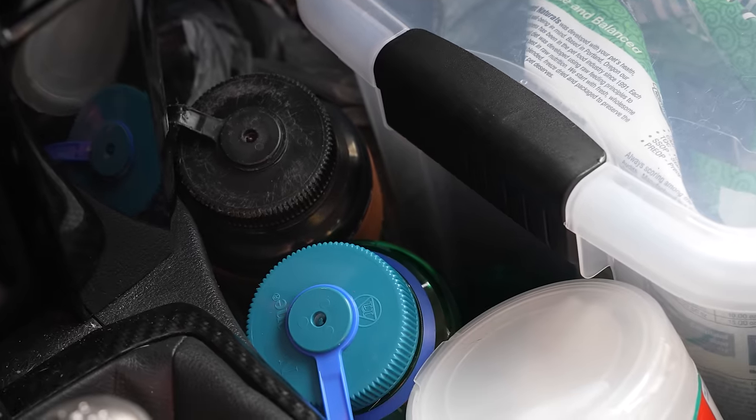I took out a bunch of stuff from my car, and one of those things was my water cans. I started on the road in May of 2021 with 10 gallons of water. It then became five gallons, and it's now just a couple of Nalgenes. My reasoning is that I never really used the additional water because I was always in town. I go to the gym every single day and I'm always filling up my Nalgenes. I honestly have not missed those water cans at all — they took up so much space and I never used them.